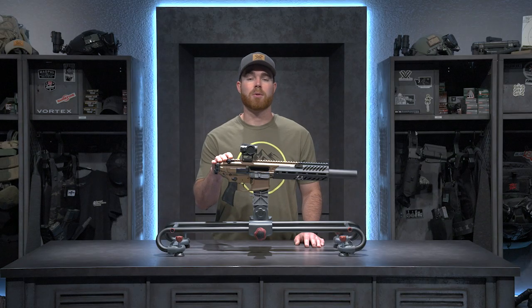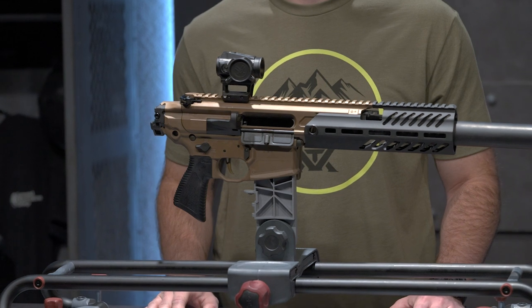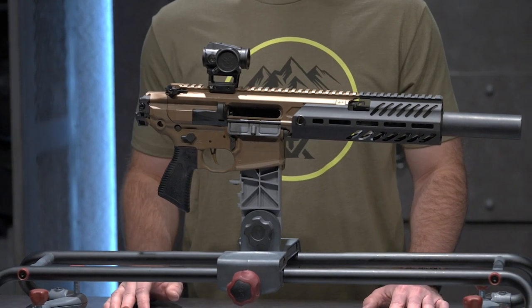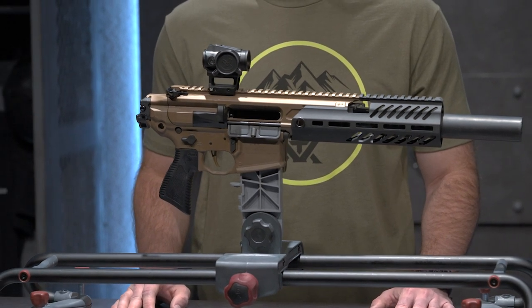This thing also doubles as a great hunting rifle, believe it or not. It works really well in compact areas deep down in the woods when you're doing deer drives where you're on your feet a lot and weight matters. It's 300 blackout, so it has enough stopping power to put down a deer and not have to worry about it running off on you.